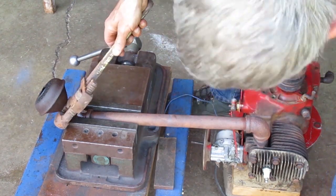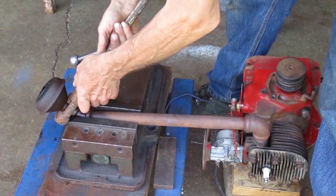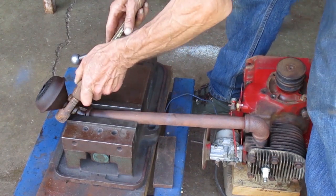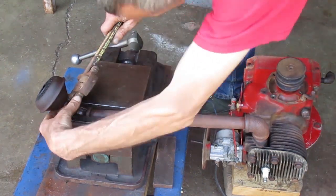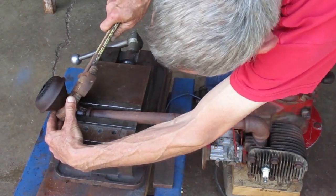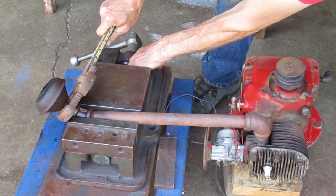I'm using the vise so I don't leave pipe wrench marks on the elbow. Some gas came out of the carburetor too — got that cleaned up. I have bigger pipe wrenches but they don't fit between the elbow and the muffler.